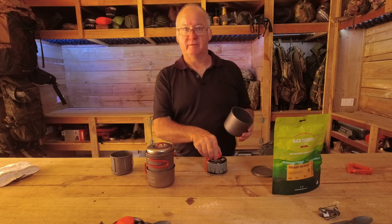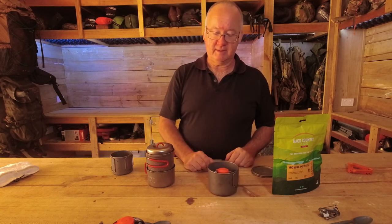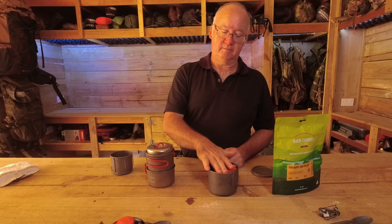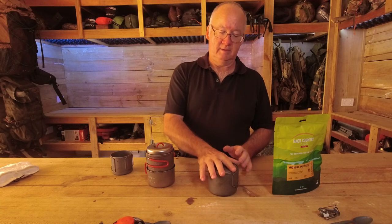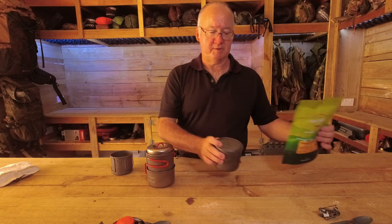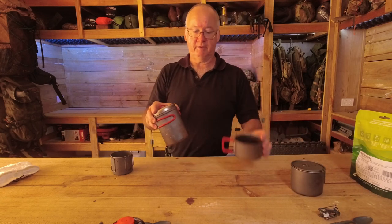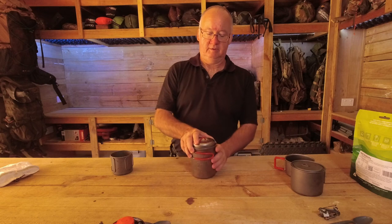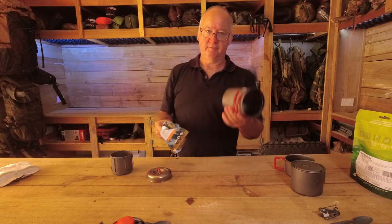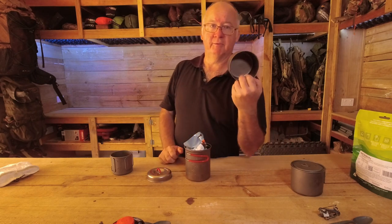So to summarise: 550ml — gas canister sits in, pot stand goes in, lid goes on, sorted. With the 750ml and the cup: while I'm heating the MRE up in the pot, I'm using the cup to drink my coffee or tea.